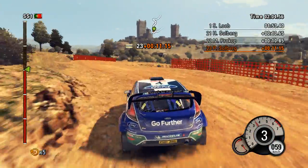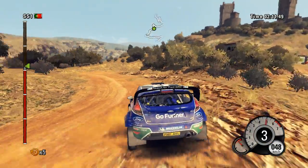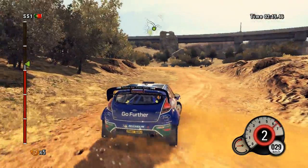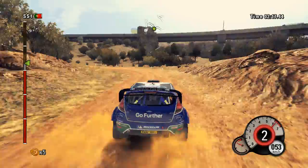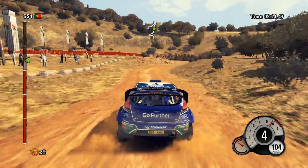14. Left 3. Hairpin right. Left 4. Long. Right 4. And hairpin left. Wall outside.